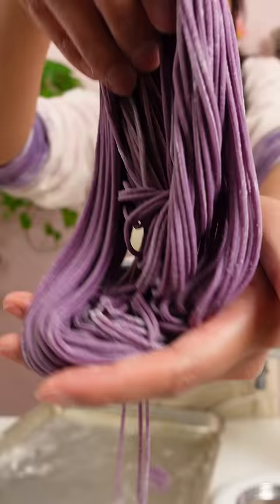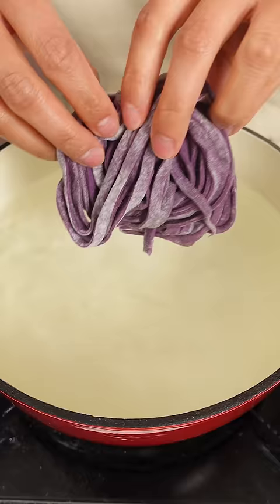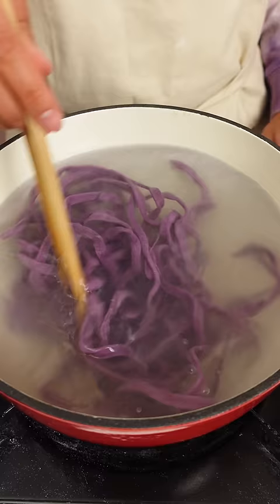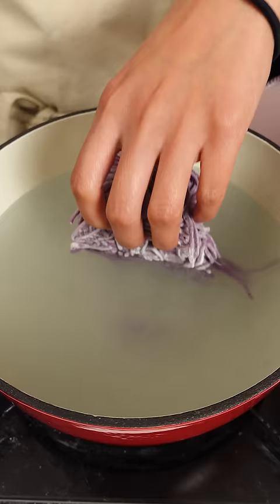The thinner noodles ended up sticking together, and I didn't learn until after I made them that I'm supposed to let them dry out a bit first. After the excruciating task of peeling them apart one by one, I'm happy to say that these noodles ended up having great texture.